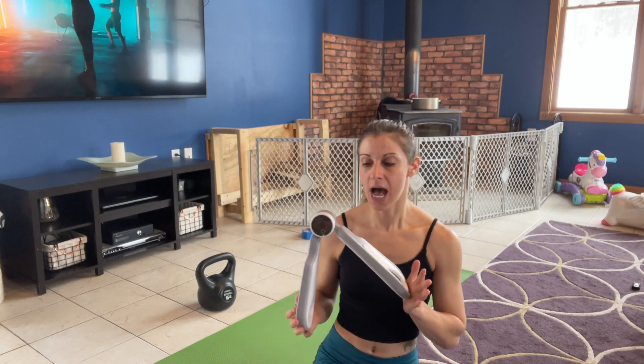Hi everyone! I hope you're doing well today. I want to bring you this great new addition to any home gym or office. This is a pelvic floor muscle trainer.